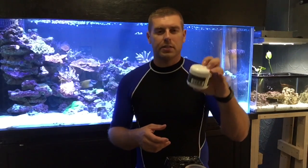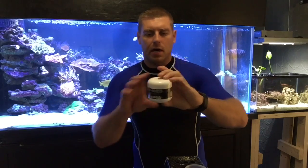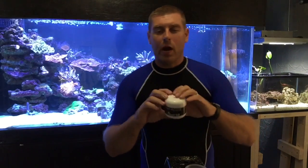Hey YouTubers, Farm Boy Reef here. On today's episode, I want to show you guys how to use Reef Roids by Polylab — this is the coral food I feed my corals. I want to show you how well the corals love this and how the polyps just take it in.